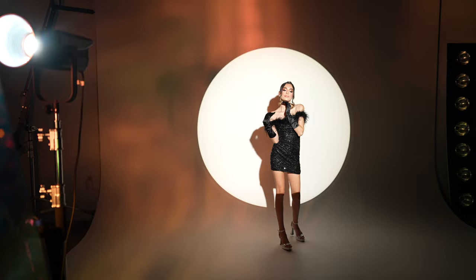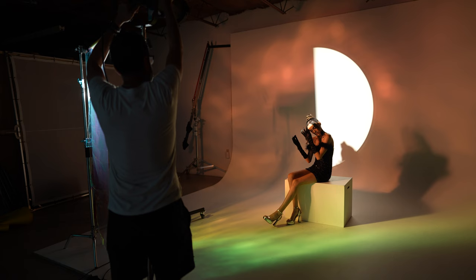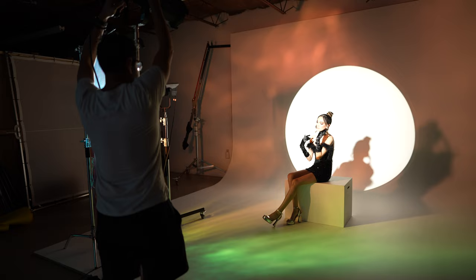My idea and theme was to keep it simple and to use a circle as my overall basis for these shoots. The important thing is the light position — when you're using a circle gobo as your key light in front of your subject, you want to raise the light up and have it tilted down so that you get some nice sculpting on the face.